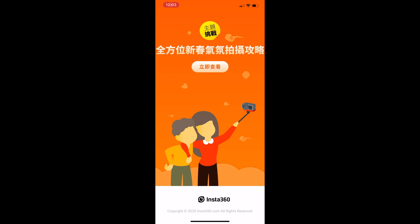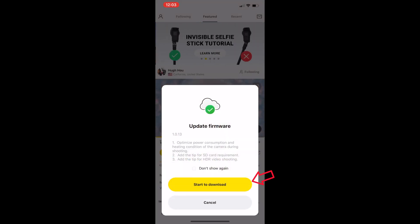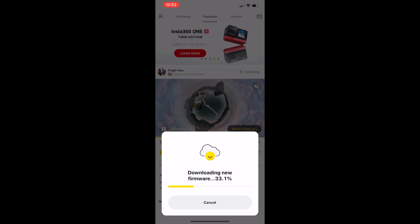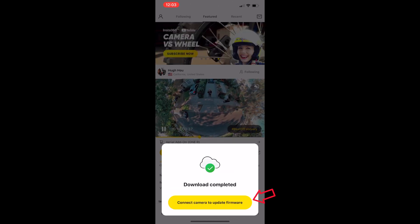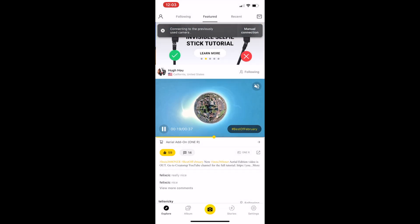If you haven't done a firmware update before, I will show you the procedures step by step. First, start the ONE R app and click the 'Start to Download' button. It will take around one minute to download the firmware to your mobile app. After the download is completed, click the button to connect to the camera and click Join.